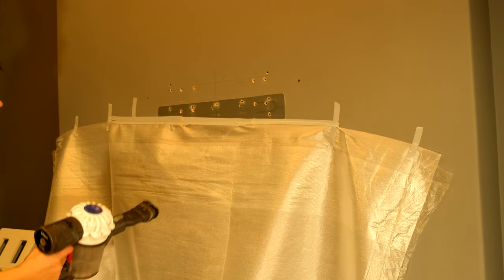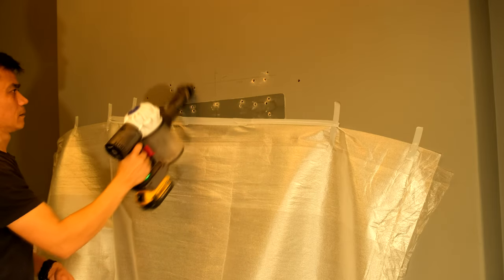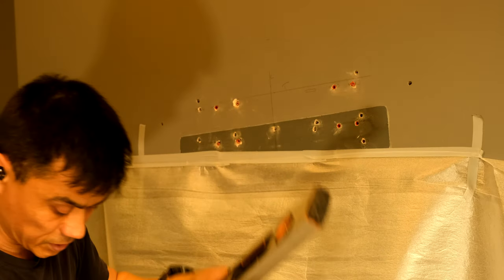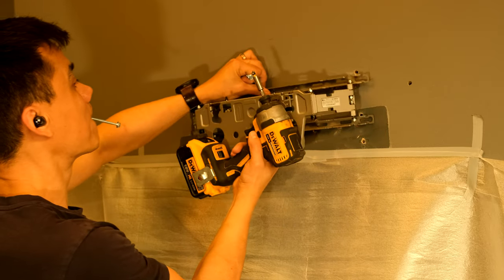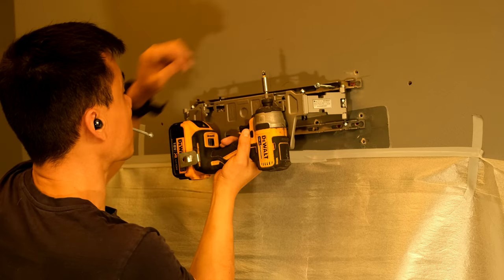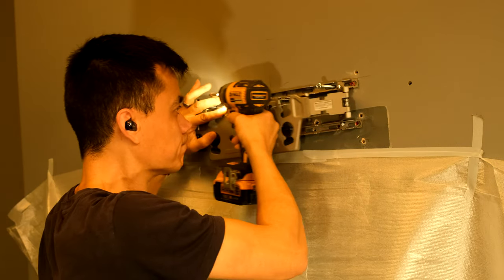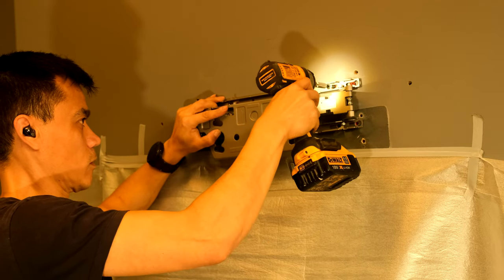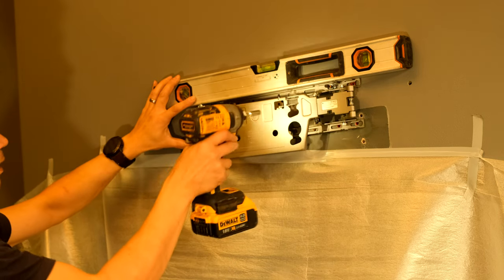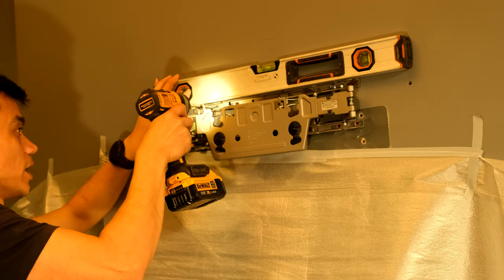Just going to quickly hoover some of the excess dust out of there as well. Got my bracket in spirit level. Actually just going to wind a couple of the screws in first — one there, one there. Spirit level back on the top, just get that level. You do get a lot of play with this bracket because the TV rocks about, and if I have a screw tip on it it's even easier. Spirit level on the top and I'm just going to nip it up there.